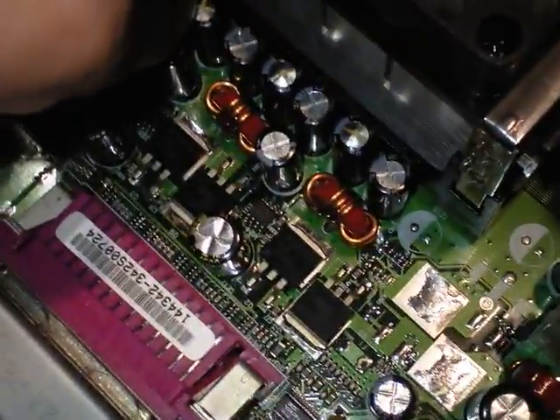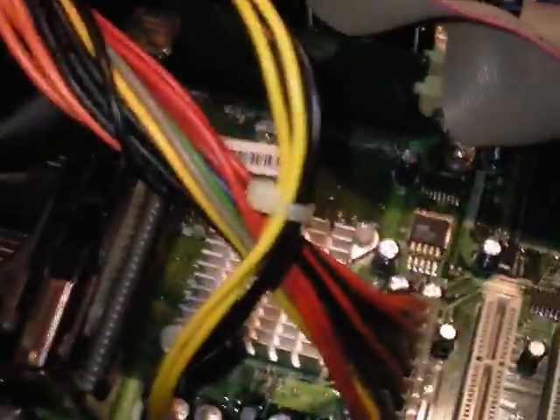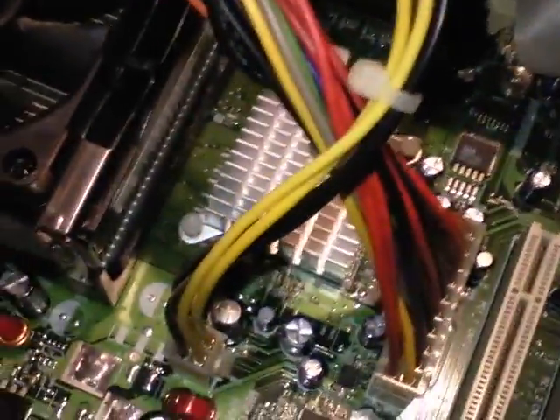So you've got one, two, three, four, five bad capacitors that are visible on this motherboard that have to be replaced. Get a solder gun and solder and replace those. The rest look fine, and replacing them would speed up your computer and make it run better.